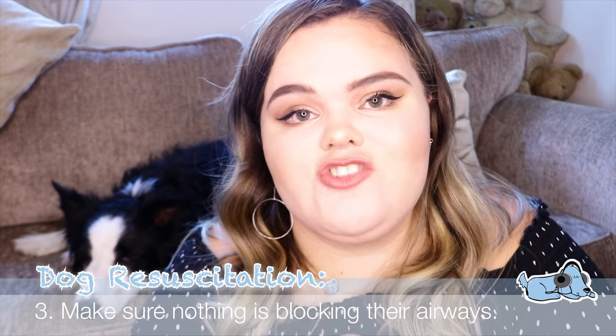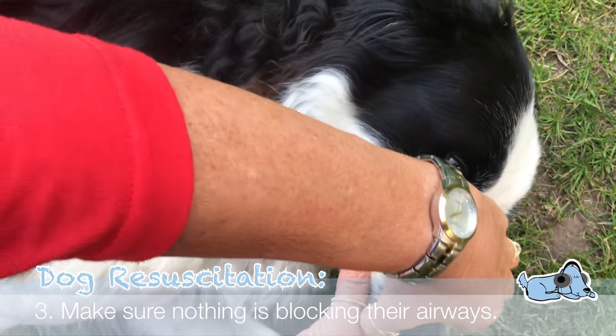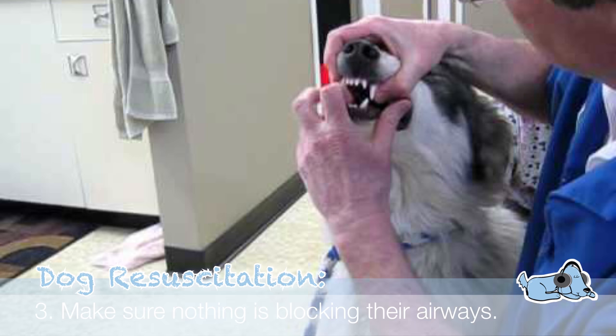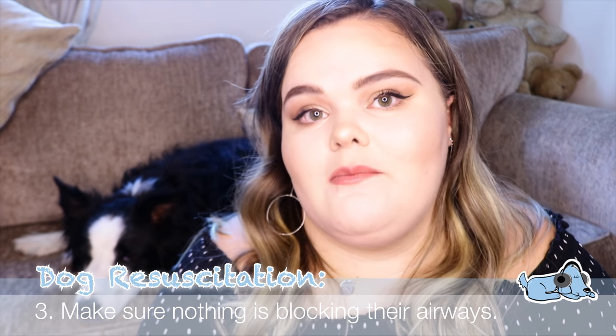Make sure you are extremely careful for this next step — you will need to open your dog's mouth and pull their tongue forward to make sure nothing is blocking their airways or mouth. If there is a blockage, you'll need to remove it. Throughout this step, make sure you are being careful not to be bitten, as a dog in that situation may be quite stressed.